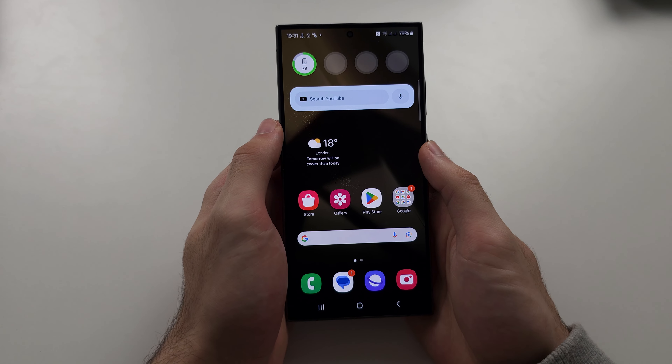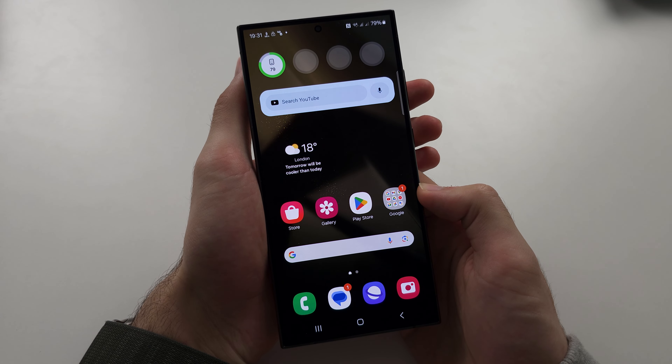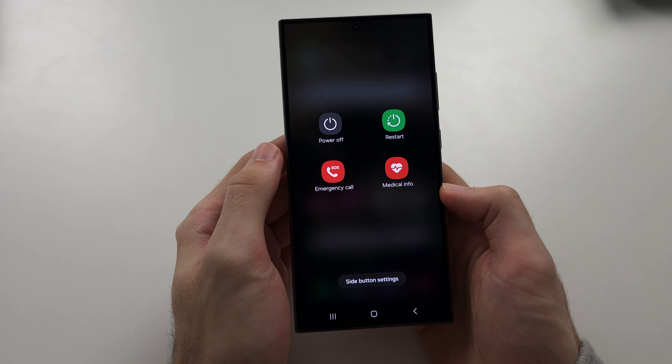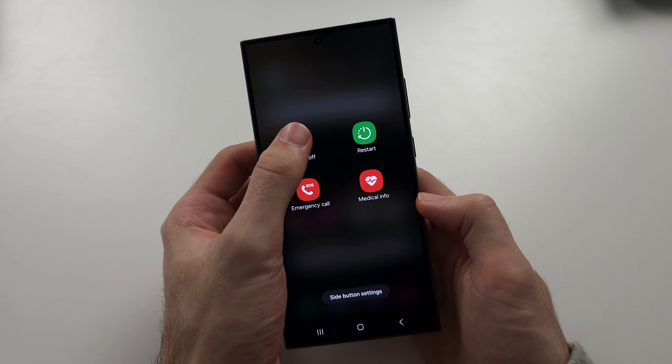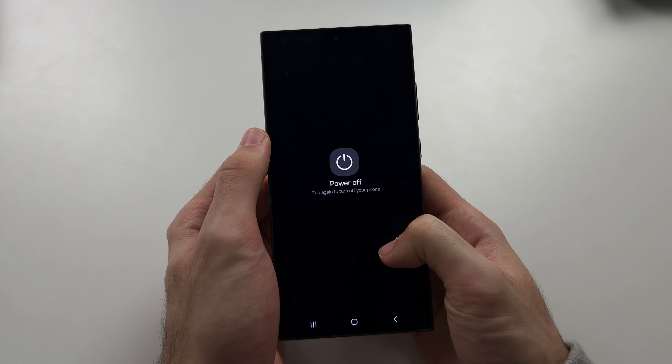To shut down the S24 Ultra, long press power and volume down together, release when you see the screen, then tap power off twice — that will shut down your phone.